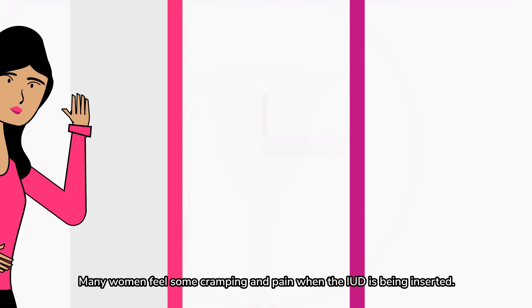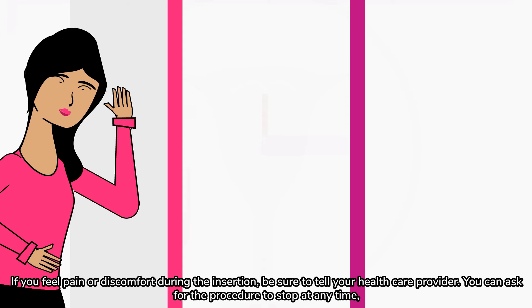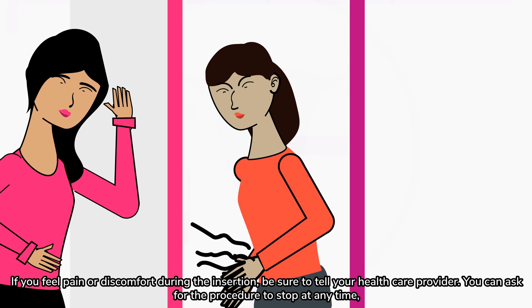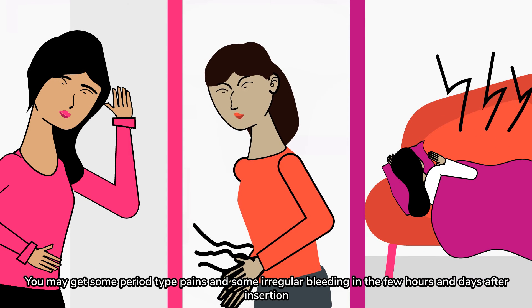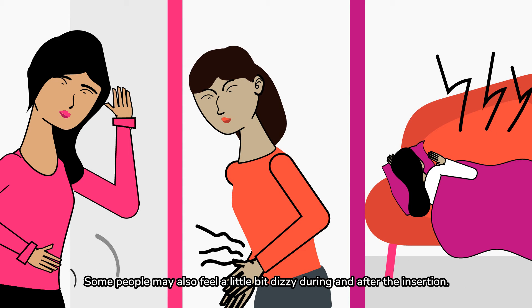Many women feel some cramping and pain when the IUD is being inserted. If you feel pain or discomfort during the insertion, be sure to tell your healthcare provider — you can ask for the procedure to stop at any time. You may get some period-type pains and some irregular bleeding in the few hours and days after insertion. Some people may also feel a little dizzy during and after the insertion.